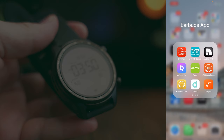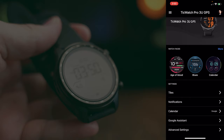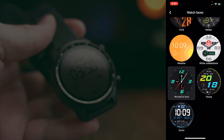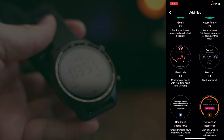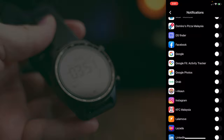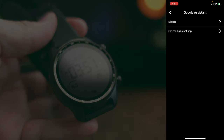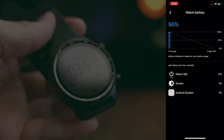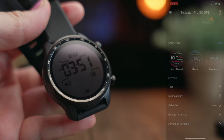The second app is the Wear OS app, where you can change watch faces, control tiles or widgets, toggle notifications, choose your calendar type — Google or Apple — and adjust Google Assistant settings. In advanced settings, you can check your watch battery and get a forecast of how many days of battery remain. You can also toggle the always-on screen on or off.